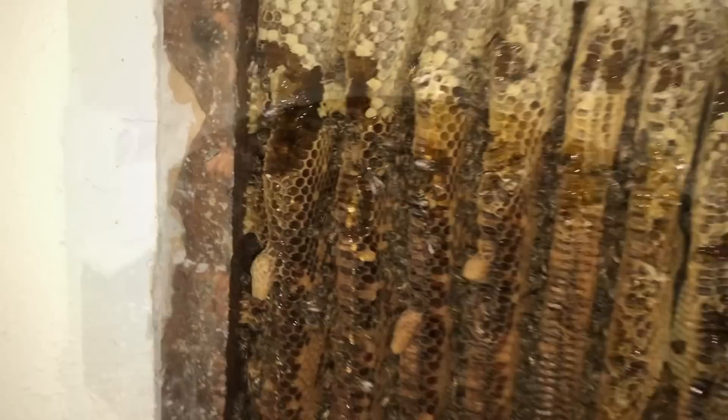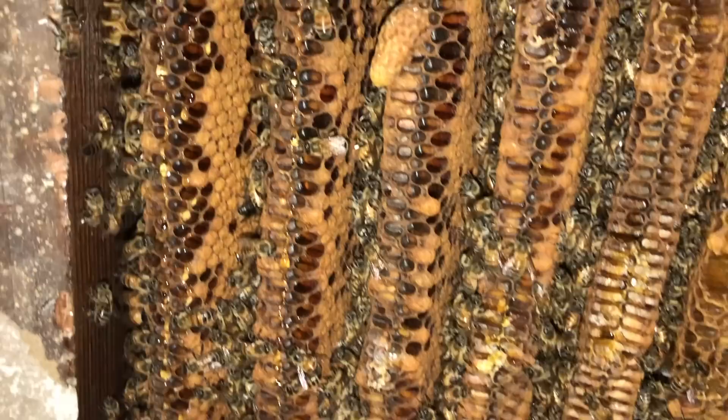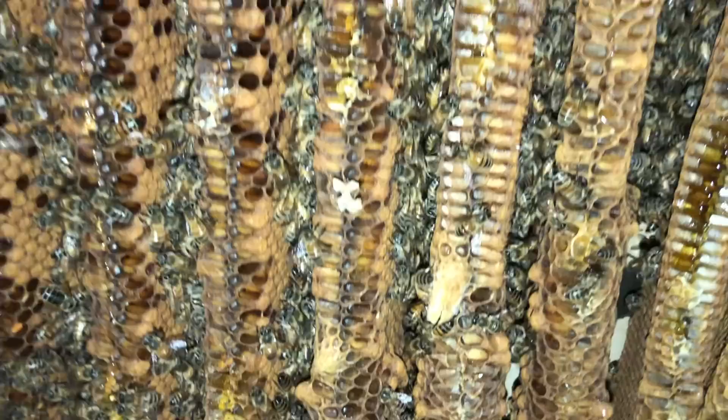All right folks, what you're looking at here — see these things that kind of look like peanuts? Those are queen cells, or in this case swarm cells. The bottom of the queen cells have these little hatches that have been pushed out. This is telling me that this hive did in fact swarm, and because I'm seeing these swarm cells that have hatched out, coupled with the fact that we have a swarm hanging in the tree right on the other side of the wall here, I would say that the swarm came from this hive.